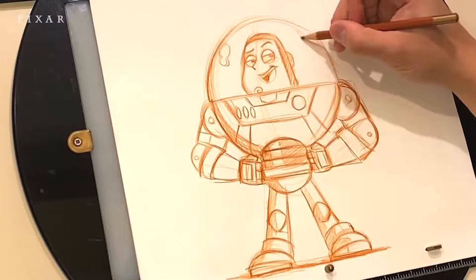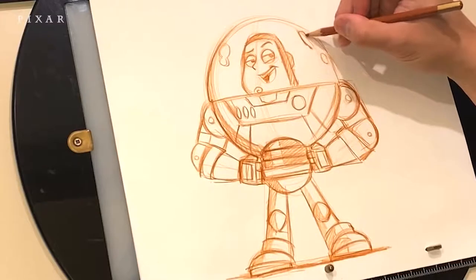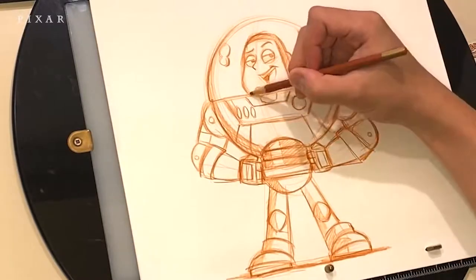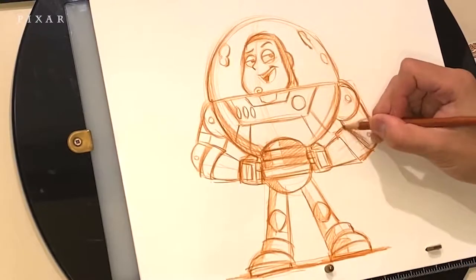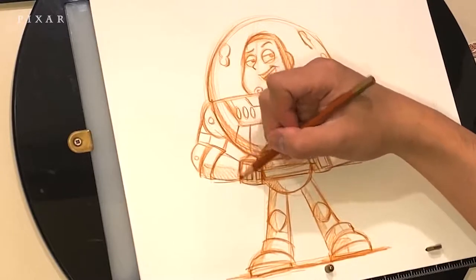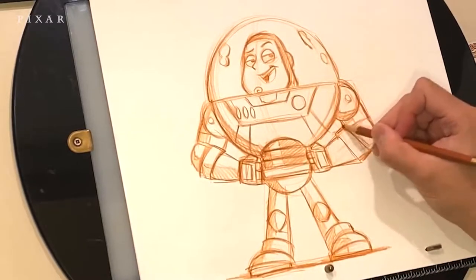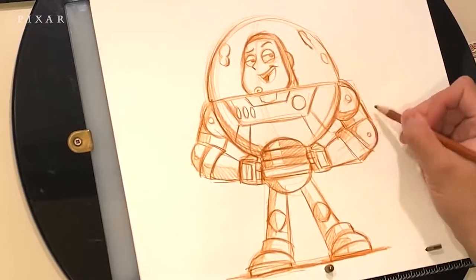If you want to learn more about drawing using basic shapes, a great book to look at is Cartoon Animation by Preston Blair. Another great book, a little more advanced, talks about Disney animation and how hand-drawn animation films are made — it's called The Illusion of Life by Ollie Johnston and Frank Thomas. It also talks about the history of some of the animators who helped make the classic Disney animated movies. It's a great read. These are two great resources that helped me when I was in school.